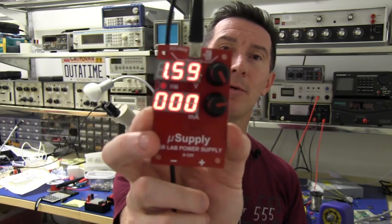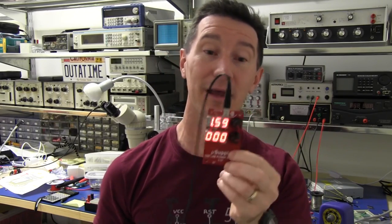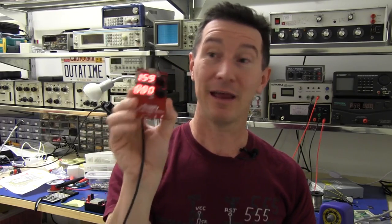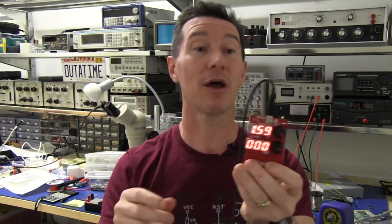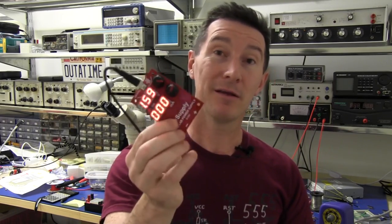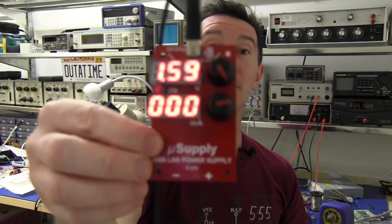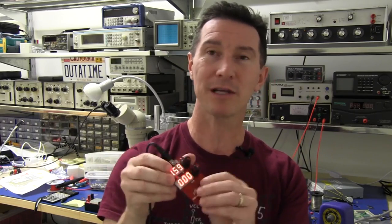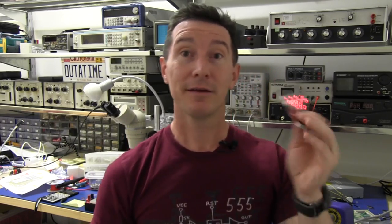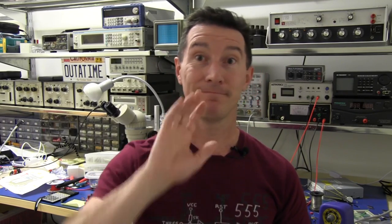Anyway, it should be fun — a USB lab power supply. Let me know in the comments, on the forum, wherever, if you think this is a neat idea. Do you want one? And what features would you like to see in it? I've already got an idea of what features it's going to have, how it's going to be packaged, everything else. So I'm basically going to follow that design. But I'm keen to hear people's input on the concept and the idea of a USB lab power supply — maximum voltage, maximum current, interface and things like that. Should be a fun and interesting project. Hope you follow along. Catch you next time.